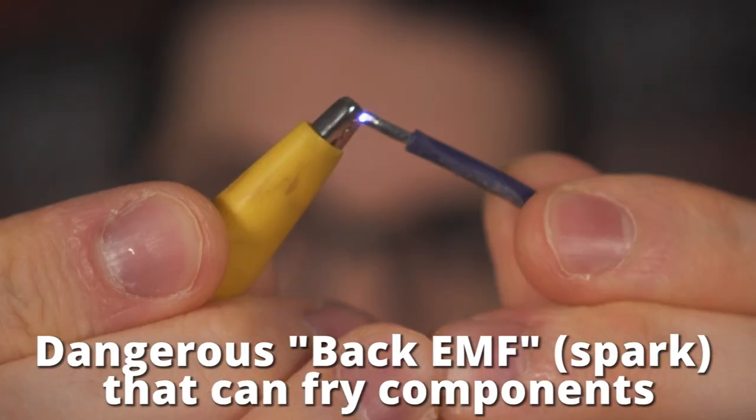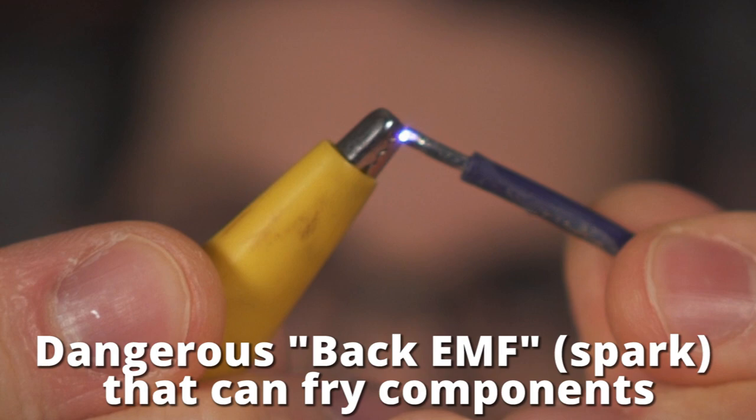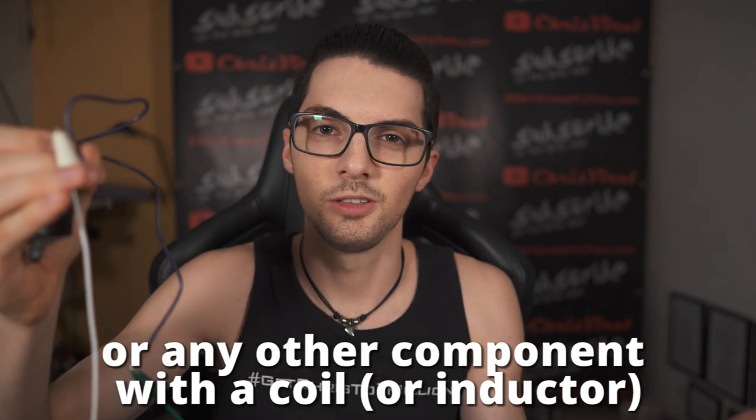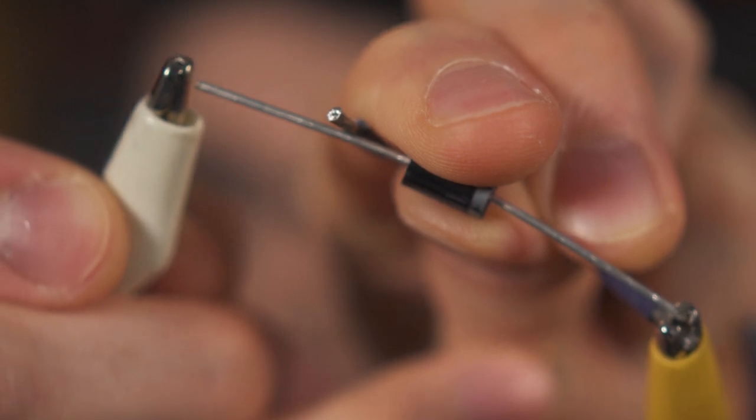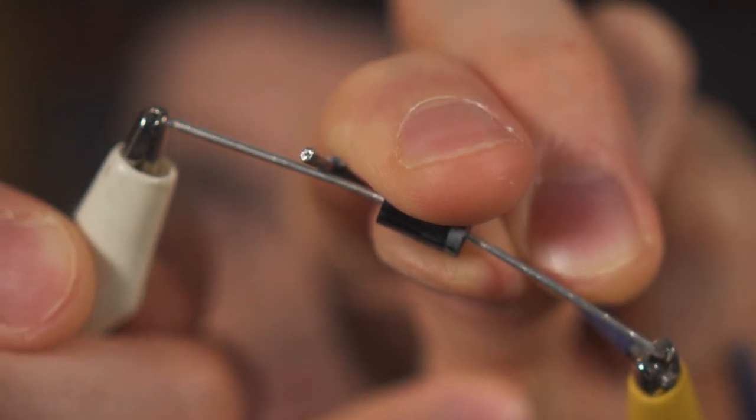The spark gets generated right at the moment where I remove the source of power. So let's add the flyback diode between the solenoid valve and everything else that you need to protect. And now, as you can see, there is no spark any longer.